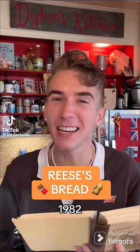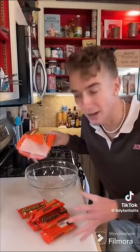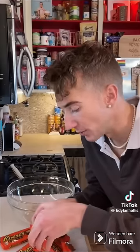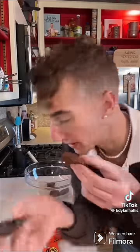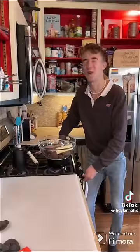Reese's Bread from 1982. October is gone, meaning it's officially baking season. Start by unwrapping 12 peanut butter cups — certainly an unusual way to start a bread, but American ingenuity knows no bounds. Make sure to take off the wrappers — not very nutritious. Also, are these Reese's or Reese's? Seems to be a disagreement. Now a half cup of butter, melting it all over a double boiler.